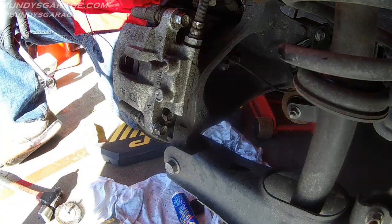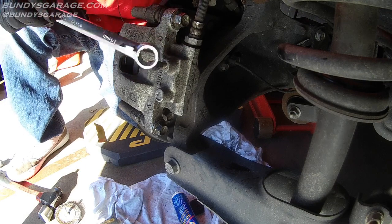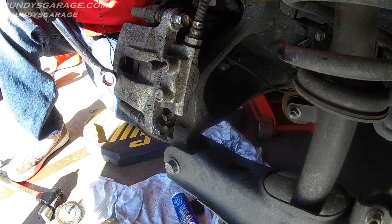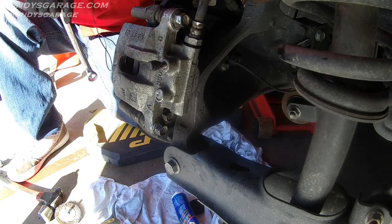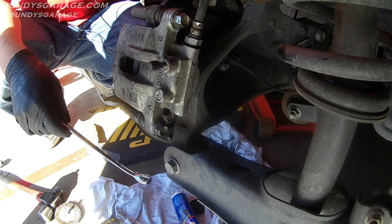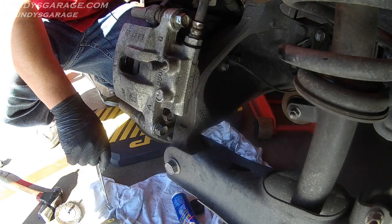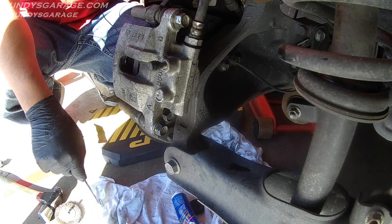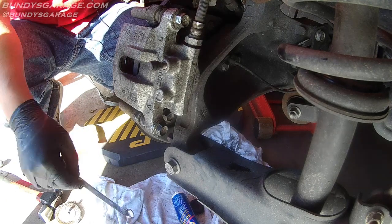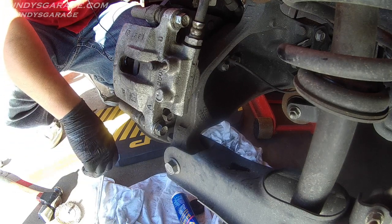Snug those bolts up — those are tight. Another thing to note: you do not need to open the bleeder valve for the brake fluid. There's no reason to do that unless you need to bleed the brakes or change out a caliper. Opening the hydraulic system just invites air in and then you're in a world of hurt. If you found any of my videos helpful, please consider subscribing to Bunny's Garage on YouTube. Have a great Christmas, be safe, don't drink and drive, and I'll keep them rolling for you.